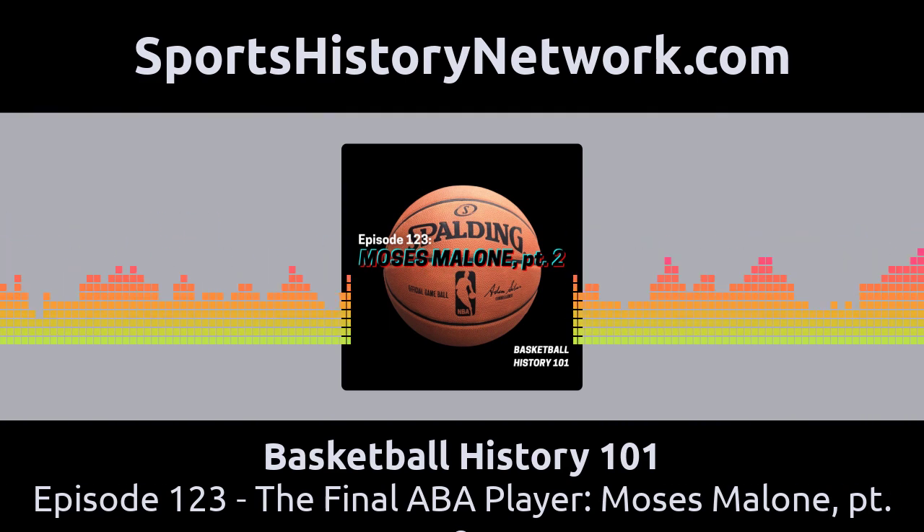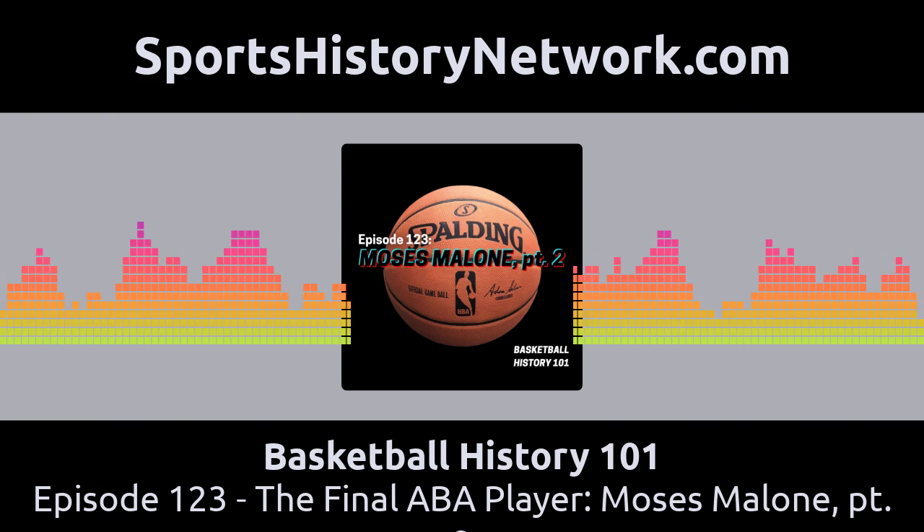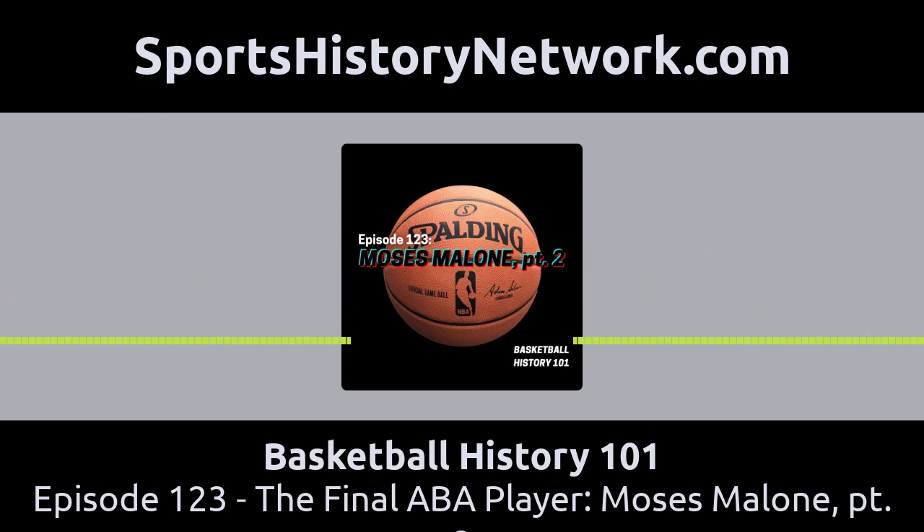He was too good to come off the bench, so they traded Moses to the Buffalo Braves for help at a different position. But the Braves were not all that interested either. After just two games where he hardly played, the Braves traded Moses to the Houston Rockets, where he would stay for six seasons. In the 12 months between fall 1975 and fall 1976, Moses was part of five different teams. That's pretty amazing — but now he was settled in with the Rockets for the long haul, who were ready to build their team around his rebounding and scoring.